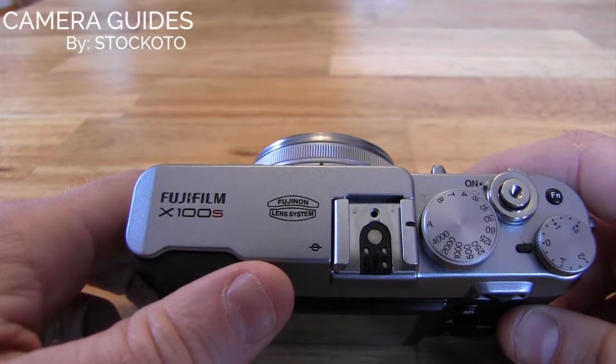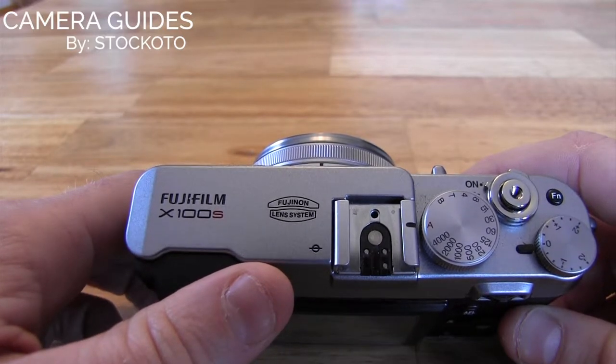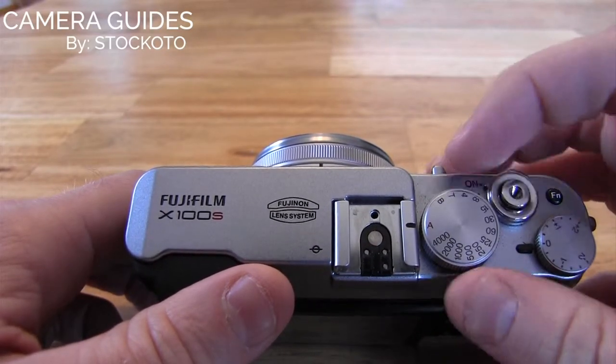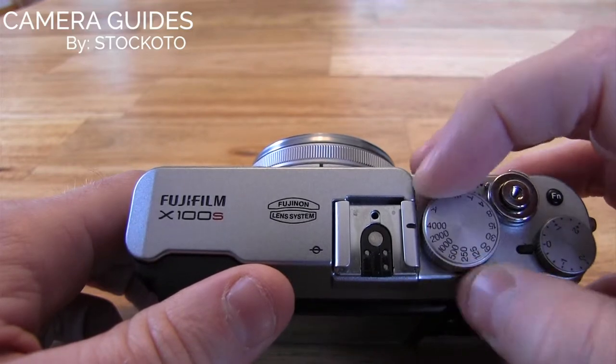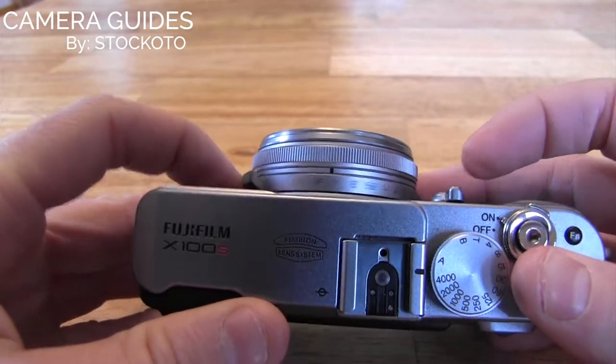Hi, this is Dan from The Camera Guys. Today I'm going to show you how to shoot in shutter priority mode with the Fujifilm X100S. The X100S does not have a shooting mode dial like a lot of today's digital SLRs. What that means is you have a shutter speed dial here, and you have the aperture selection on the lens barrel.